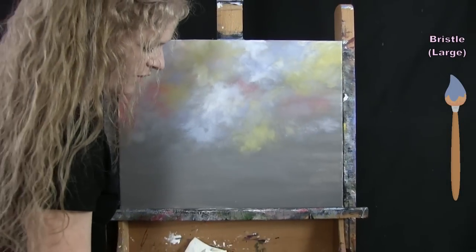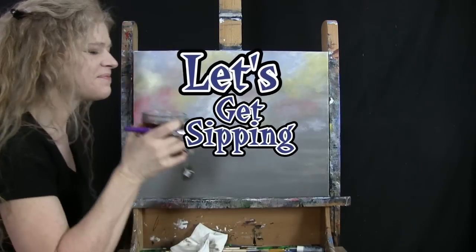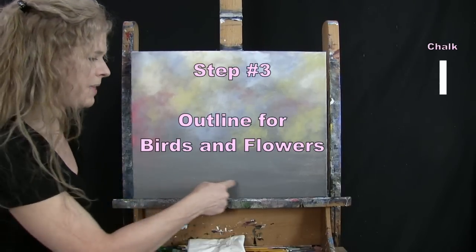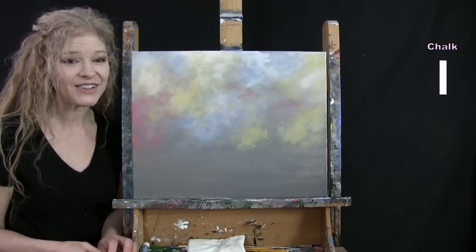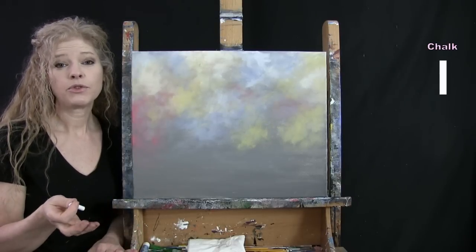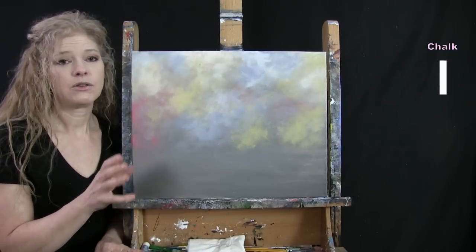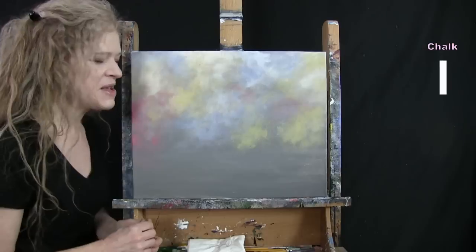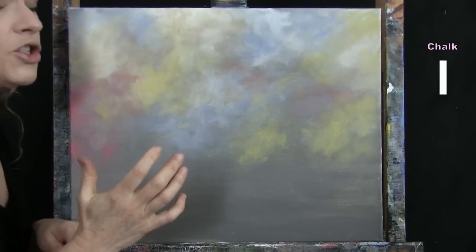Once you're happy with the out-of-focus background, wash and dry the large brush, put it away, and get your chalk out. For the next step we're going to draw an outline for our birds and two main flowers at the bottom using chalk. Make sure your canvas is dry before starting — it's much easier to draw on a dry canvas.